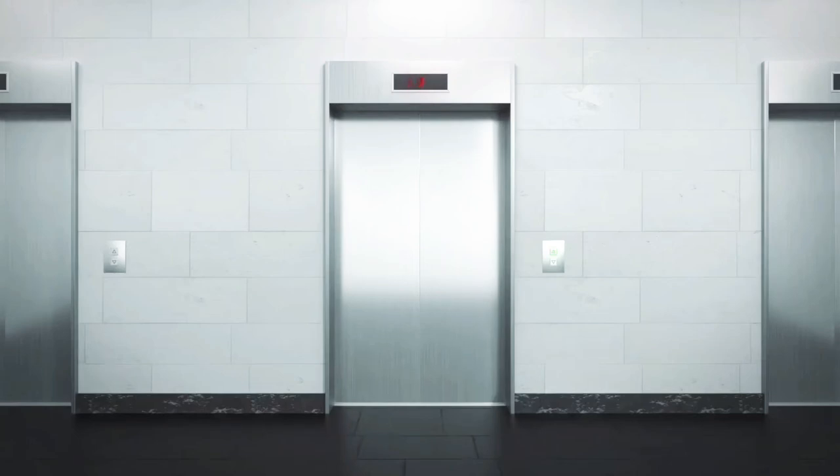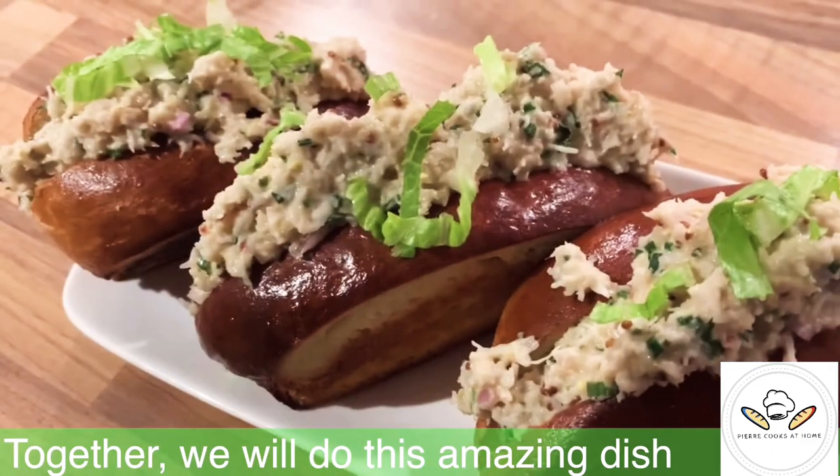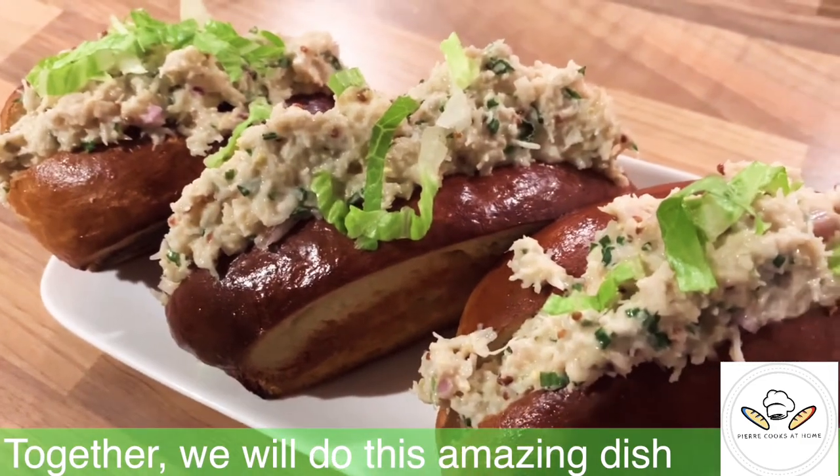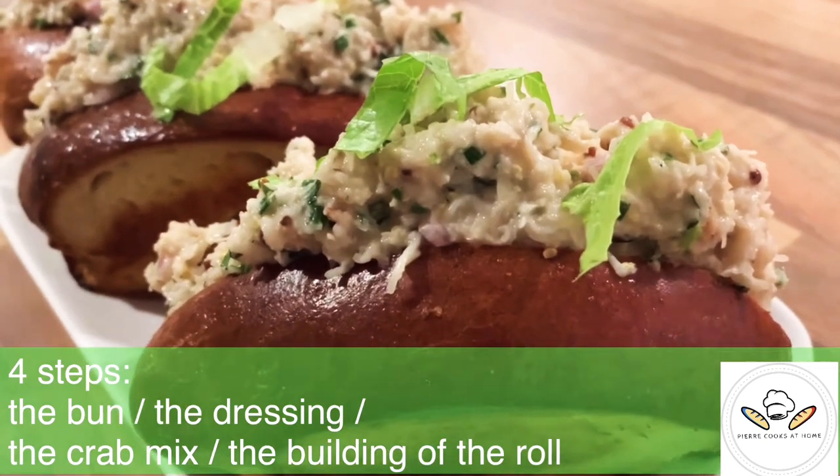Hello Youtubers, welcome or welcome back to Pierre Cook's at Home channel. Today for your own pleasure we are going to make together the crab rolls following four simple steps.